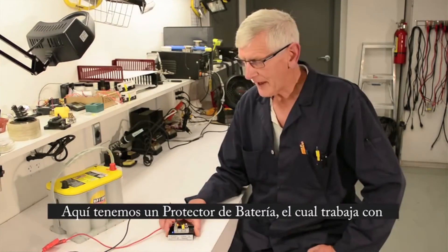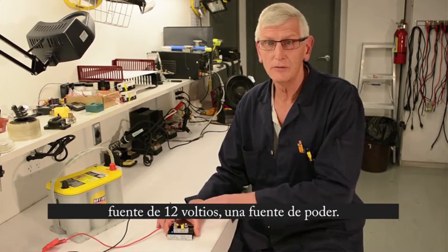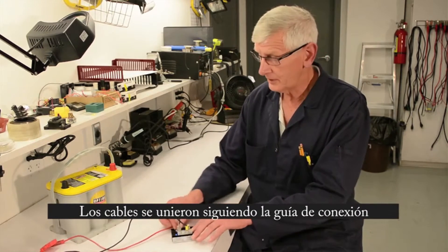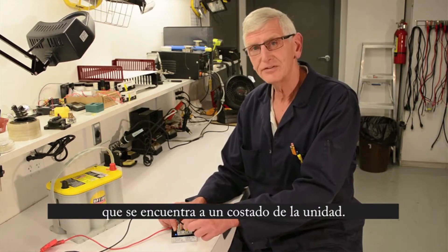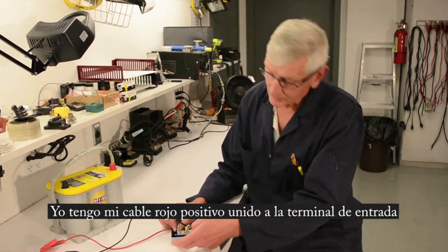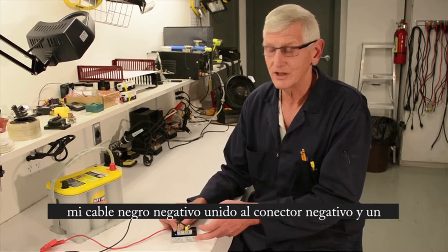Here we have a battery guard. They'll work on 12 or 24 volt systems. I've attached to a 12 volt source. I have my input, my red wire here on my input, then I have a sense line or the ground line or minus line. And you've got a display on the side of the unit that shows you which connection is what.